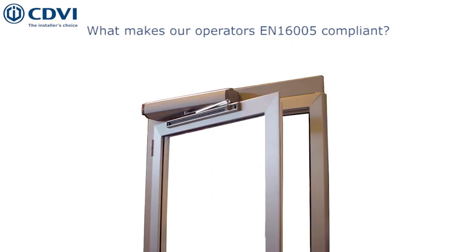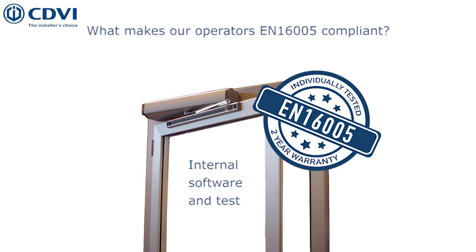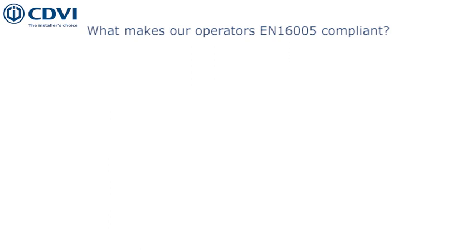Both of our door automation operators, the Digiway Plus and the Digiway Spring Return, have an internal software able to generate a test between the operator and the safety sensors to ensure they are functioning properly. This feature, along with the ability to self-regulate the driving force of the door, make them compliant to the EN16005 regulation.